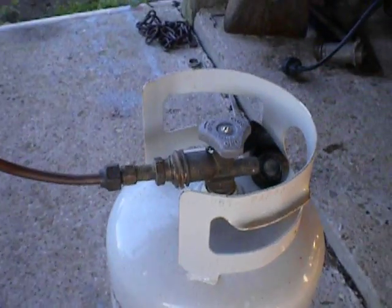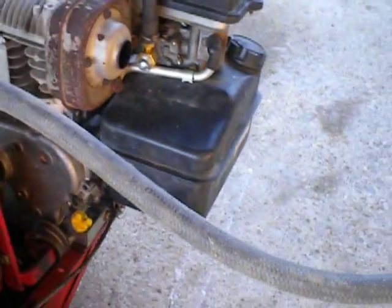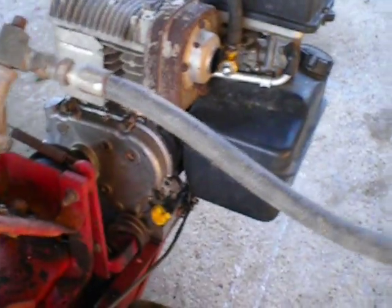The inlet pressure — you do not need a regulator on your bottle, because the inlet pressure is good for 250 PSI, so that's plenty for propane. But you would have to have a high-pressure hose, steel-braided high-pressure hose, or a solid line.